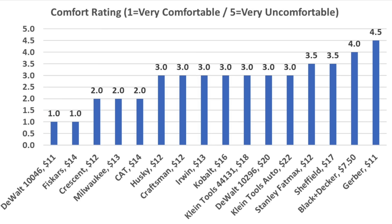Rating user comfort is highly subjective. With that in mind, the non-folding DeWalt and the Fiskars receive the highest possible rating of 1. The Crescent, Milwaukee, and the Cat also receive very good ratings of 2.